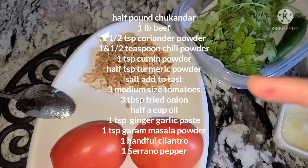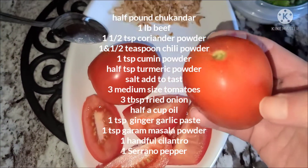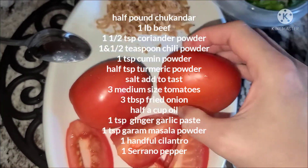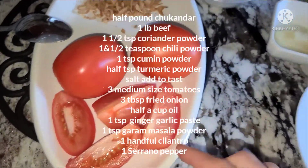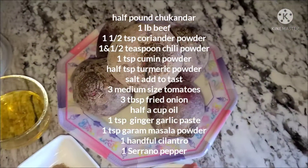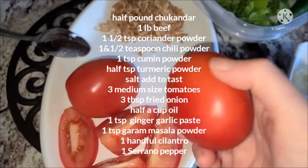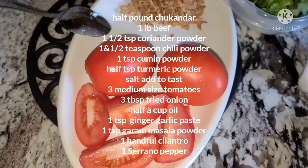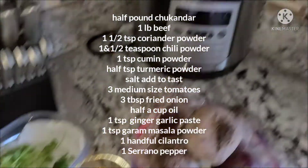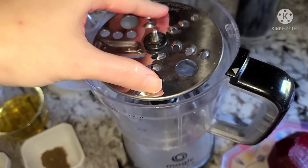Then you add all the tomatoes. I have 3 tomatoes. If you have small tomatoes, you can take 4 or 5. If you have a big tomato, 3 is enough. I will blend them in a blender. We will make it in an Instant Pot. I have blended the chukandar in the blender with a blade.